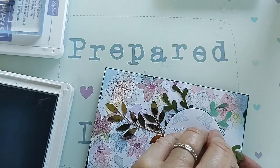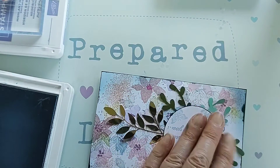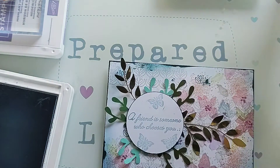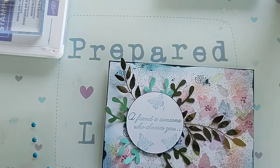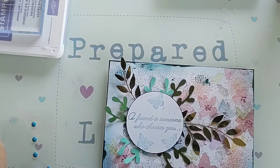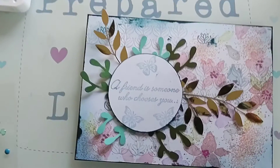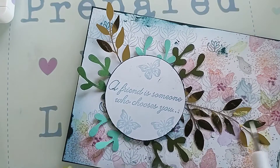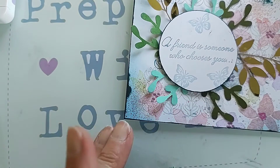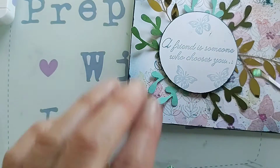I'll lift these up slightly as well — there we go, that's a bit better. So all we need to do now is to put a couple of gems on. I've got some gems here that I can pop on because I've got a few smudges on that piece where the sentiment is — as you'll see there's a wee bit there.